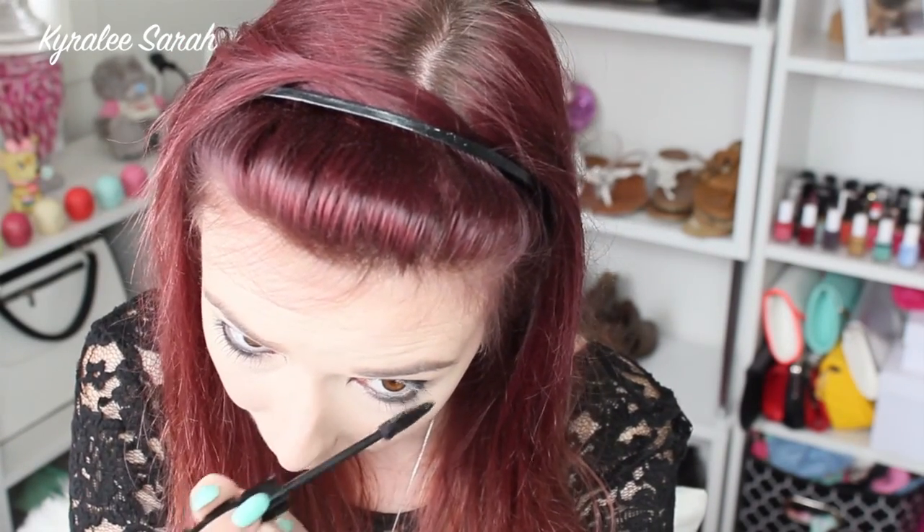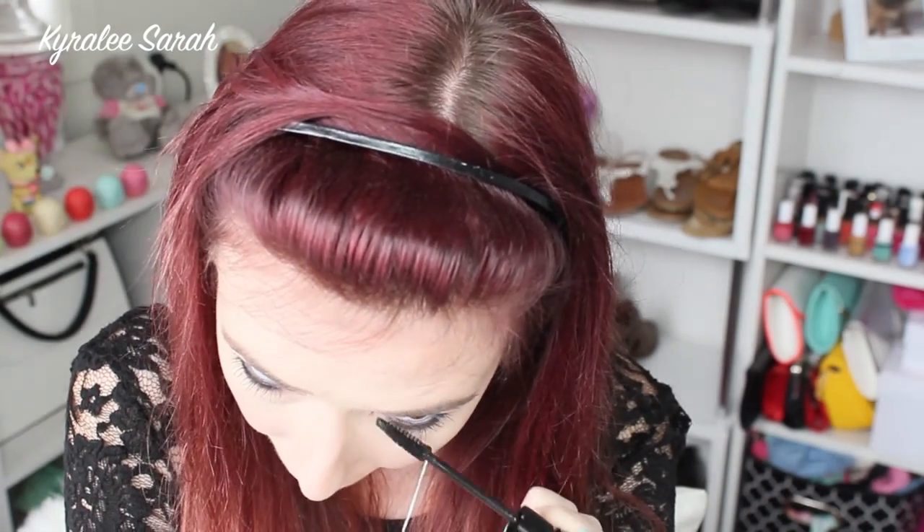Now I'll be getting my MAC black mascara and I'll just be applying it to my lashes. Now for my eyelashes, I'm using my Social Eyes in the style Siren.